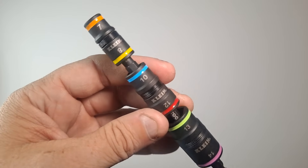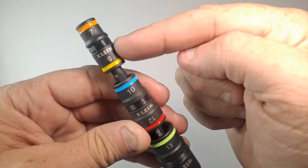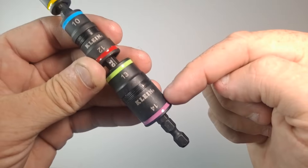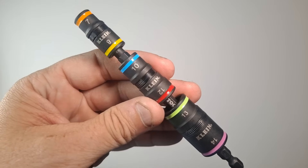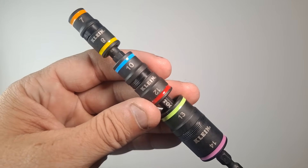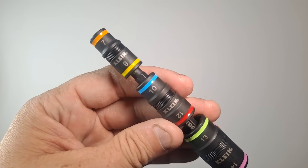So on this you have three reversible sockets. You have 7mm and 8mm, a 10mm and 12mm, and a 13mm and 14mm. These are the common sizes in my vehicle, so this tool is specifically going to go in my vehicle's toolbox or roll bag in order to reduce some weight of having full-sized sockets.